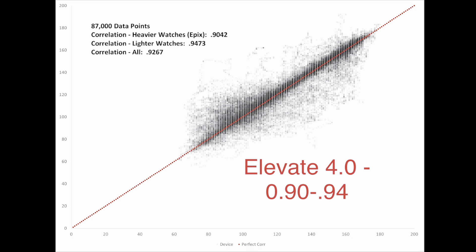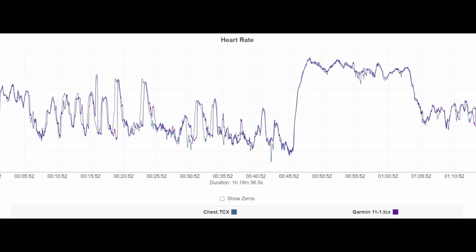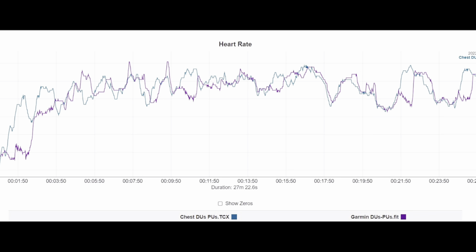Comparing to the Elevate 4.0 — which was on the Fenix 7, the original Epix, and many watches from that period — the lighter watches performed better and the heavier watches performed worse. You can see more lines outside of the midpoint, getting around 0.90 to 0.94 depending on the weight of the watch. Many Elevate 4.0 graphs had a similar bobble at different points, some with more continual bobbling throughout the workout — and obviously that hot yoga experience was problematic.